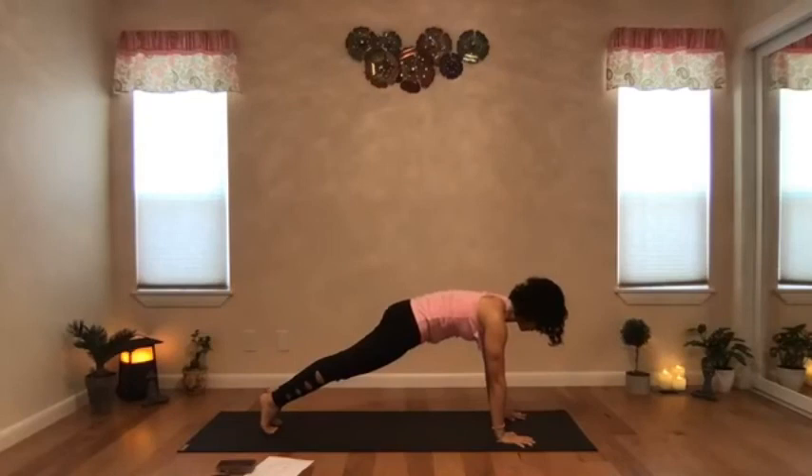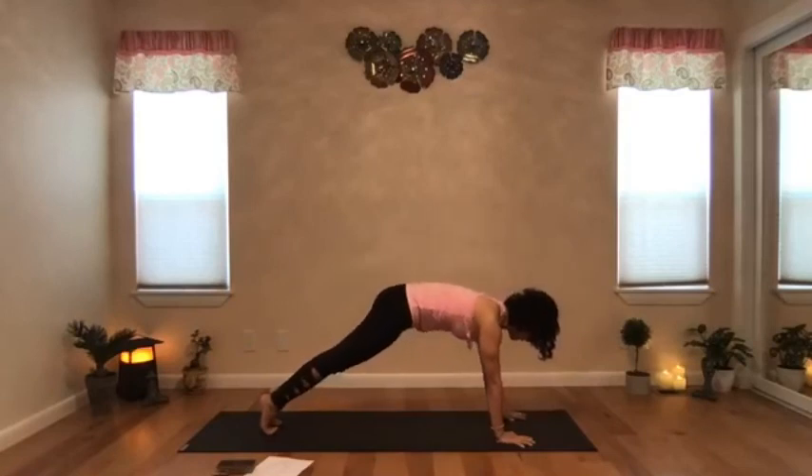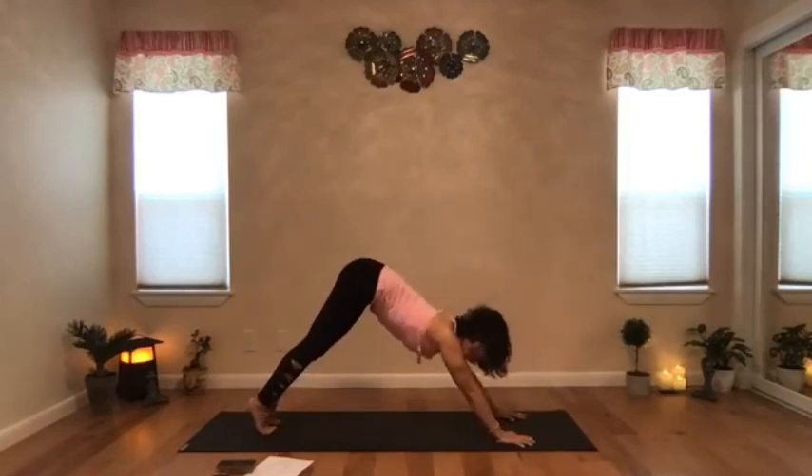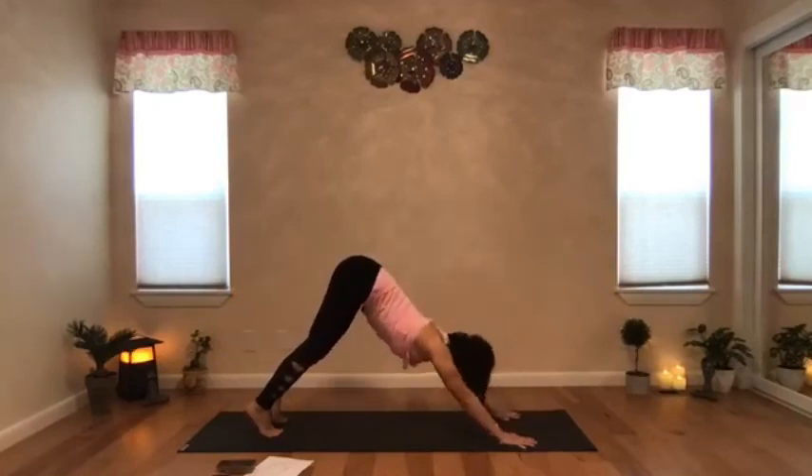Stay in plank for a few breaths and build some strength in the pose. Press firmly against the ground, lift your spine up, squeeze the glutes, squeeze your thighs, engage the legs. One more breath. Exhale and lift your hip up and towards the back into an inverted V position — a downward facing dog. Bend the knees for now, tip your tailbone up.